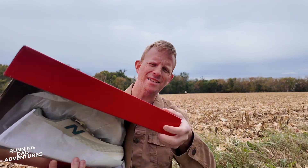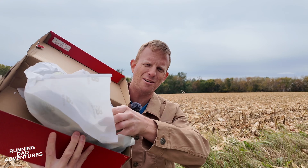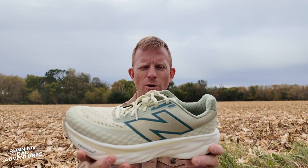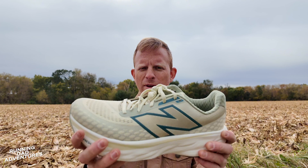Here we go with the box from New Balance — these are paid for by me. Let's see what we have. We have the New Balance 1080 version 14.